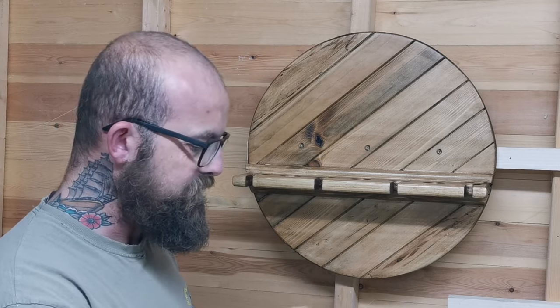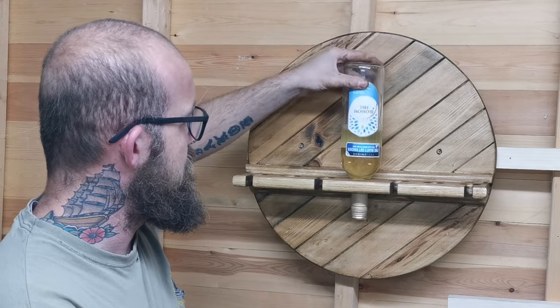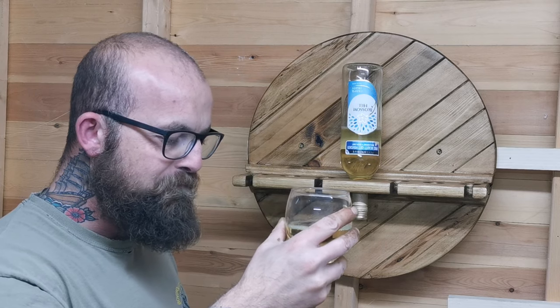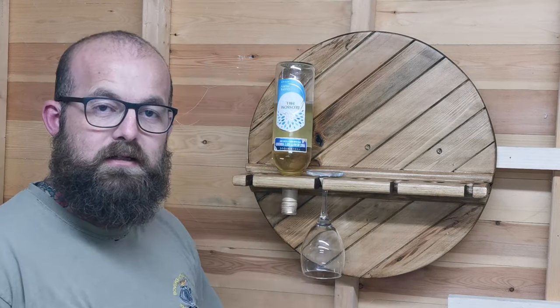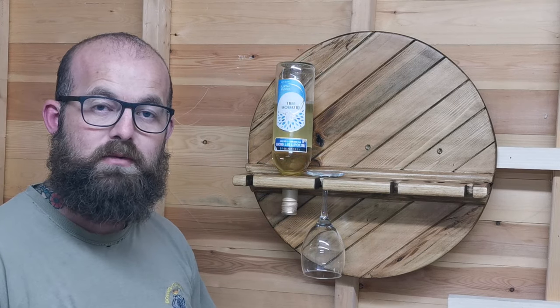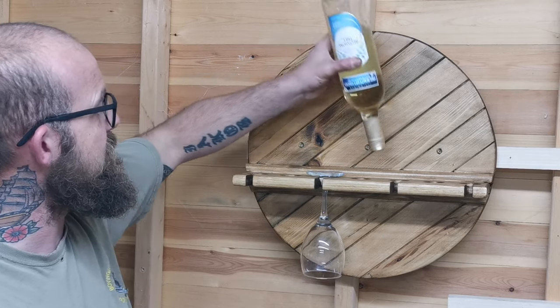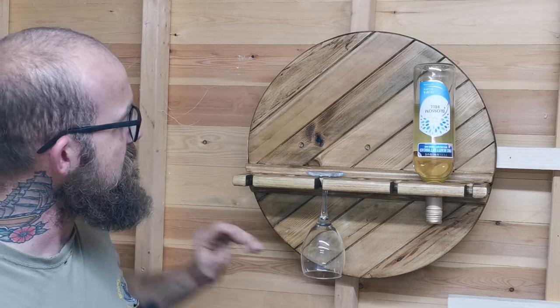All the power tools are turned off and I've finished for the night. That's the project finished! Hopefully the girl from work will like it for her Secret Santa gift — I've just got a cheap bottle of Blossom Hill in there. As you can see it fits 3 bottles and 4 glasses.